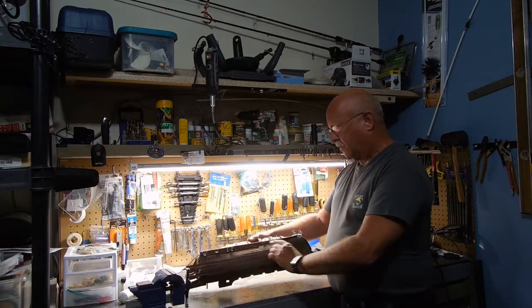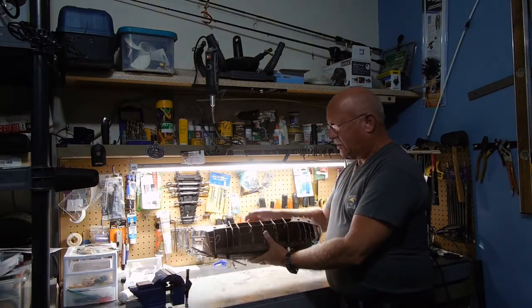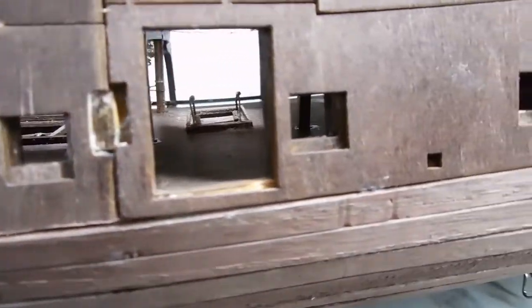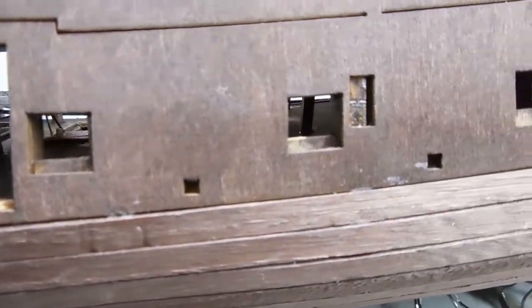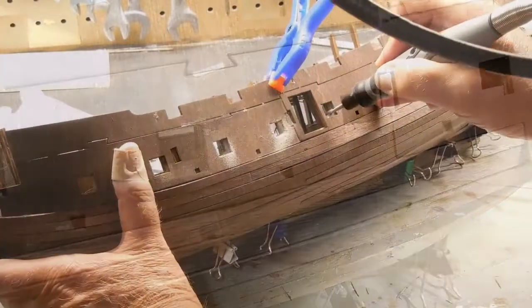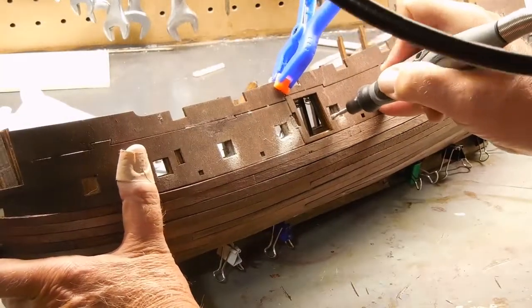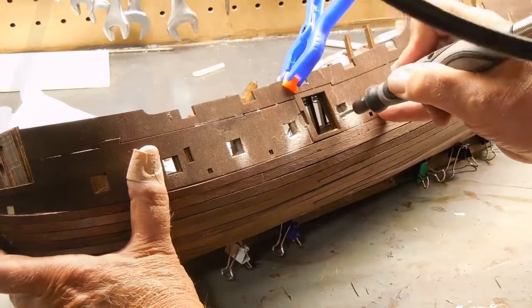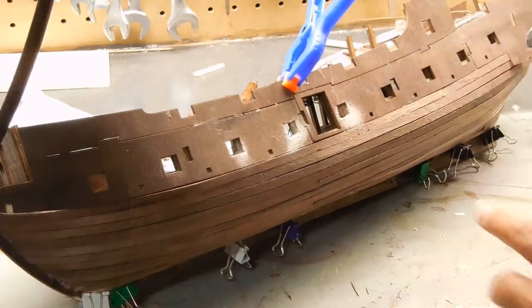Almost done with this side, haven't even started over here. As you can see, I've misaligned the gun ports, but the nice thing about working with wood is I can go in and etch that out. So that's what I'm doing here — using my Dremel-type tool to make those cutouts.